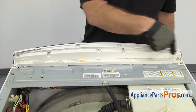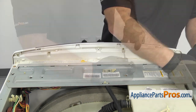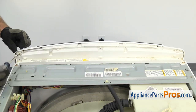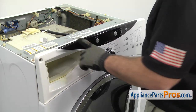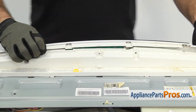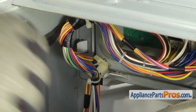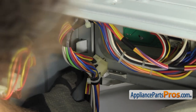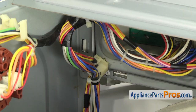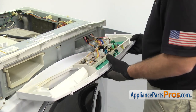Now we're going to use the Phillips screwdriver to remove the four screws across the back of the console. Now that we have the screws out, there are a couple locking tabs that we have to lift up on. We're going to start on one side first and then do the other side. Once you have those released, we have to reach underneath and release the two locking tabs from the backside. Once you have it released, rotate the control panel down.